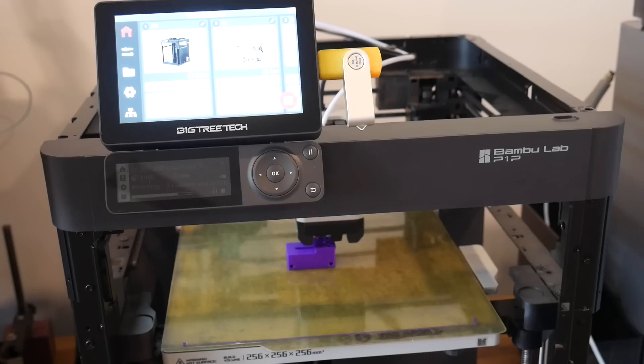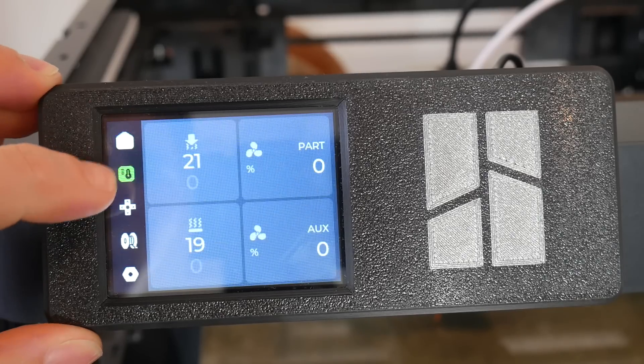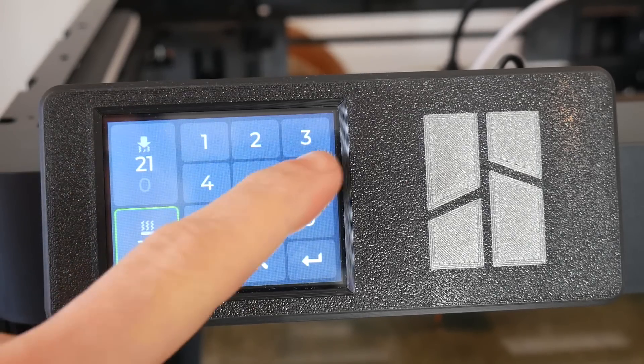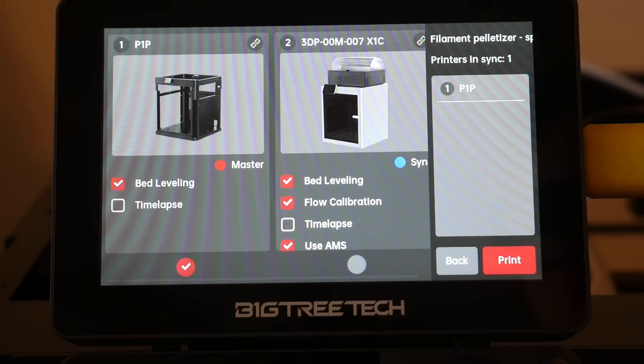In summary, who is this for? If you're looking to save money compared to an X1 series printer, you can use a Panda Touch on a P1 series to emulate the interface, but you should also consider the X-Touch as a cheaper option. And if you're running a print farm, hopefully you've seen enough in this video to know if it's useful to you. Let me know in the comments if you think this is worthwhile and if you're interested in purchasing it once it's released. Thank you so much for watching, and until next time, happy 3D printing.